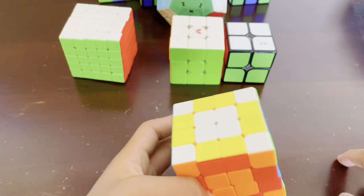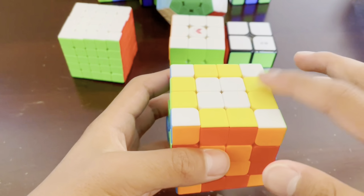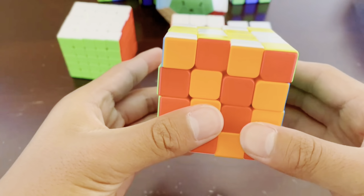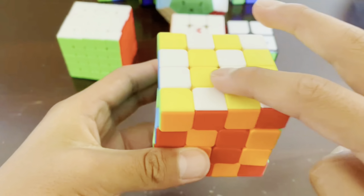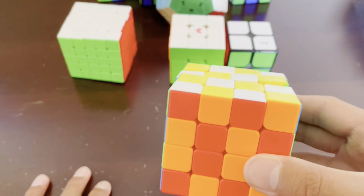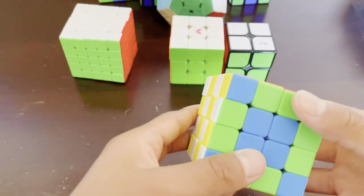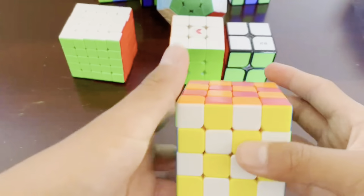So what we actually have to do to get the checkerboard pattern is a few more moves. We want to turn the two right layers together and turn them twice, like that. Then turn the two top layers together twice, like that — make sure to do it twice. Next, turn the two front layers together twice, like that. And lastly, turn the two top layers twice again, like this. Now you'll see we do have a checkerboard pattern on four of the sides, and unfortunately it does not work on two of the sides — this is the closest way that you can do it.